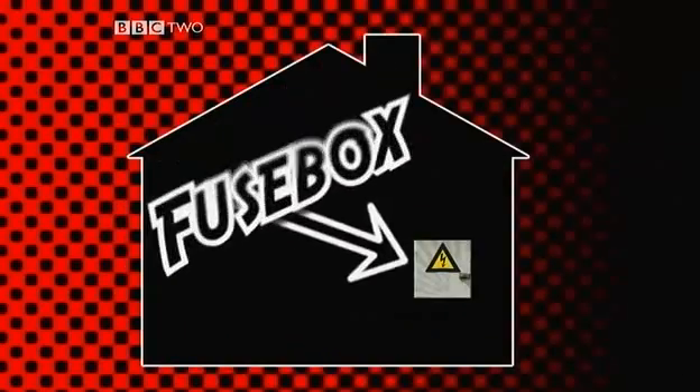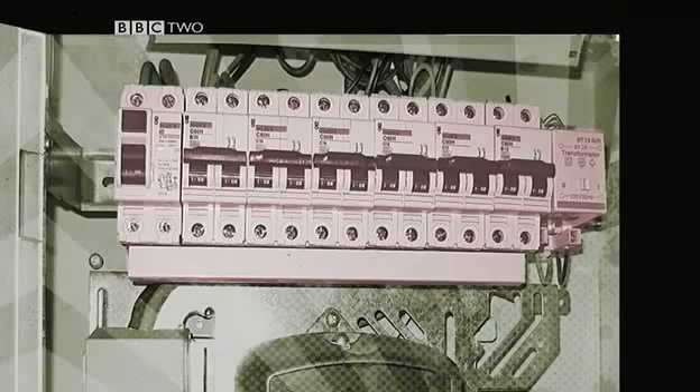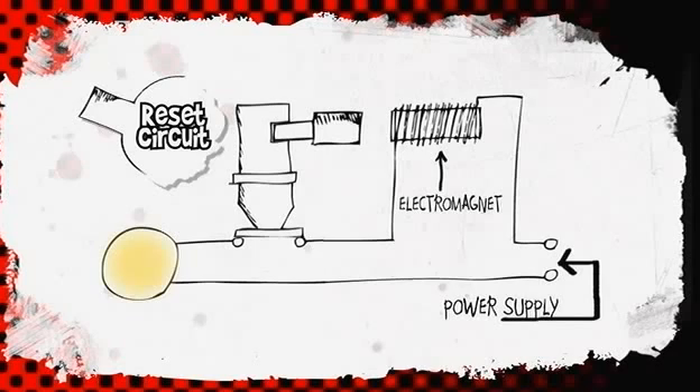Somewhere at home you'll find the box where electricity comes into the building. This box has fuses or circuit breakers, which are another safety thing. Circuit breakers work in a different way to fuses but do a similar job. If the current goes above a set limit, the electromagnet pulls out the iron bolt and that opens the switch.